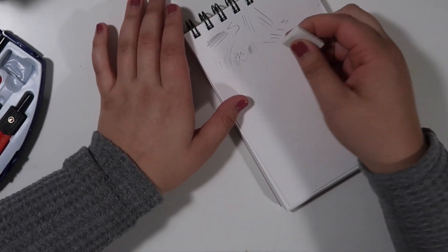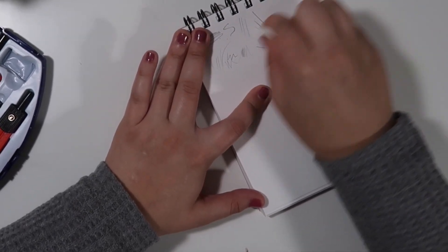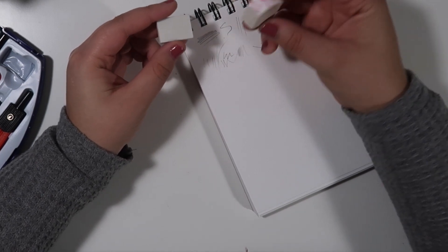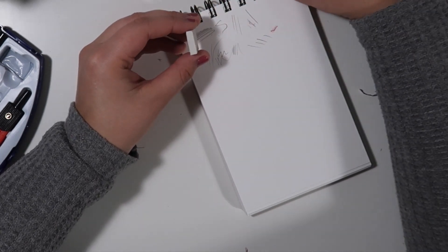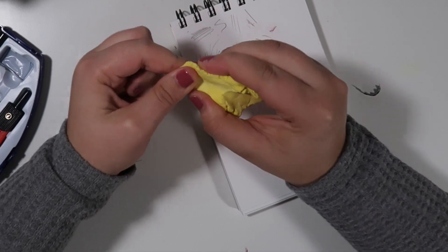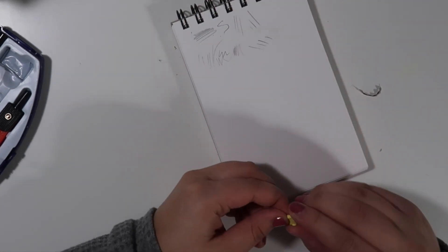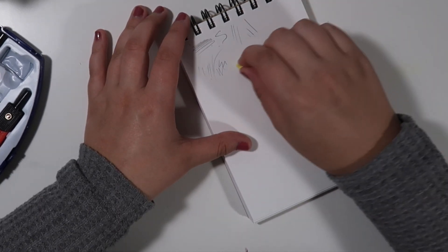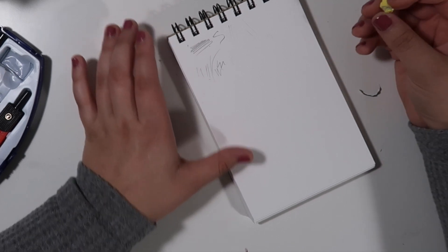I want to try out the erasers in this set, so I'll try the white plastic eraser first. This seems to work really well and is pretty comparable to my high polymer erasers — although this one is quite a bit thinner so it probably wouldn't last very long. I'm also curious to try out the kneaded eraser, so I'll just take a little portion of it. Wow, that actually erases really easily! Some of the harder marks are a little harder to lift off, but this works really well — I'm actually impressed.